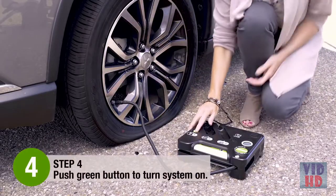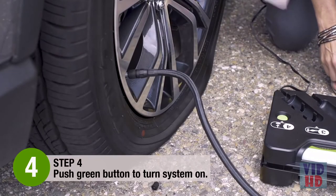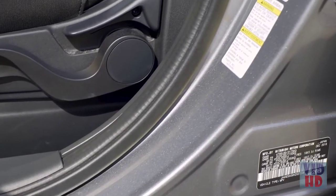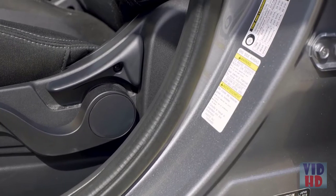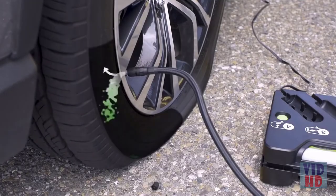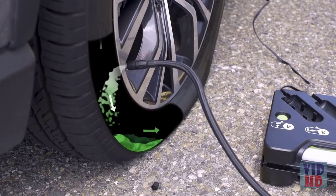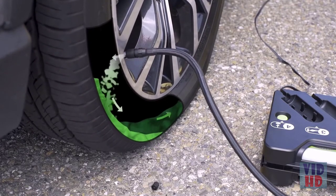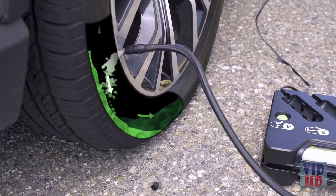Step 4: Push the green button to turn the system on and fill to your vehicle's recommended tire pressure. You can find your vehicle's recommended pressure by looking on the inside of the driver's side door jamb. The kit releases sealant that seeks out and seals punctures of up to a quarter of an inch while simultaneously airing your tire to full inflation.